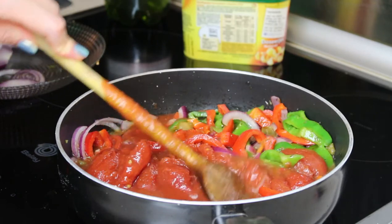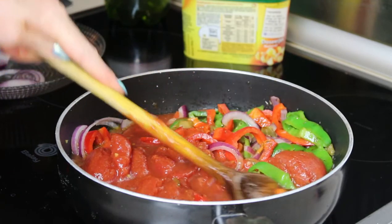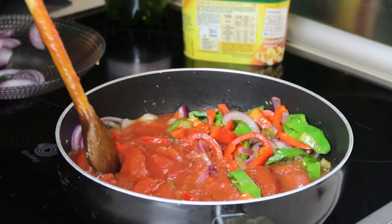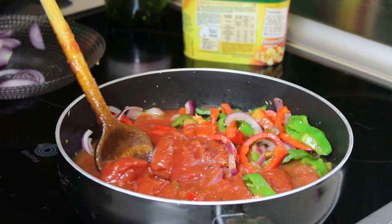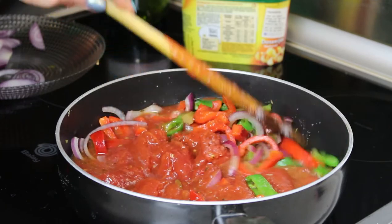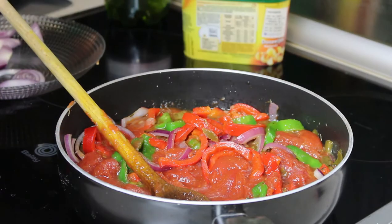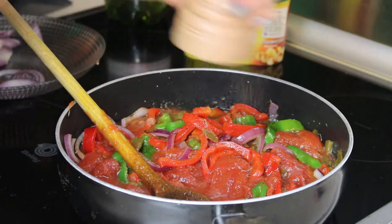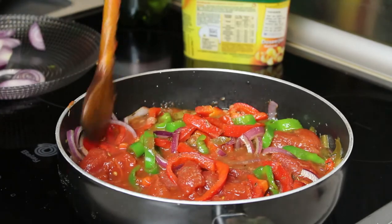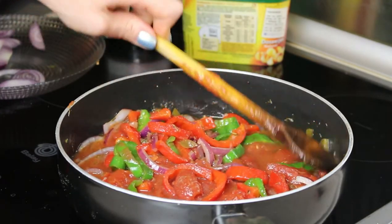I've seen that you can also use fresh tomatoes or cherry tomatoes — I was thinking about that, but since I already had these open and didn't want them to go all green and hairy, I decided to use the canned ones. Add a bit of salt and pepper, bring it to a boil, then reduce the heat to simmer and leave it for about 20 minutes.